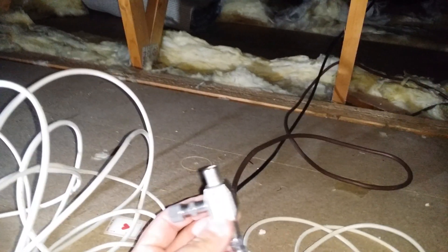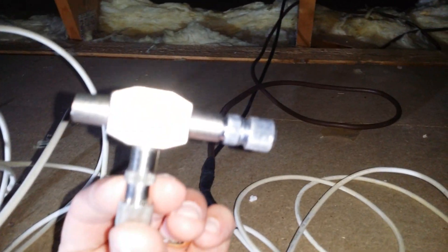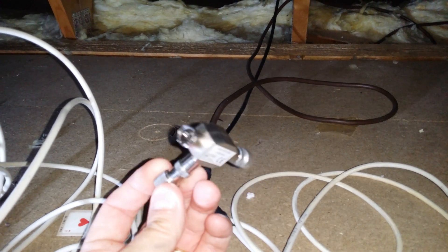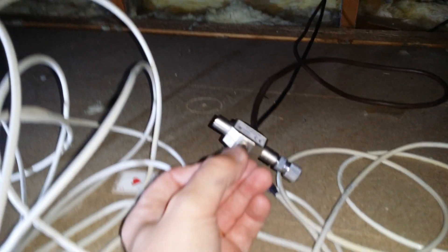Something along the lines of — you see this one here — one of these. That will probably sort this out. I'm going to put this in and then I'm going to go up there and fix that horrible connection. I'll show you.